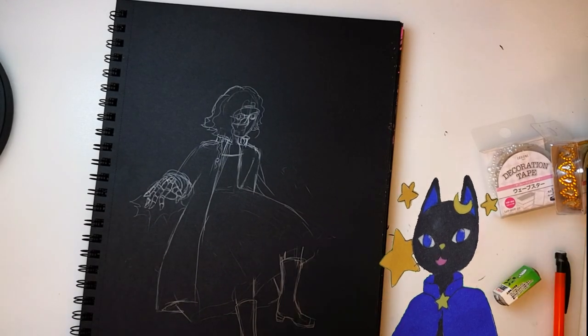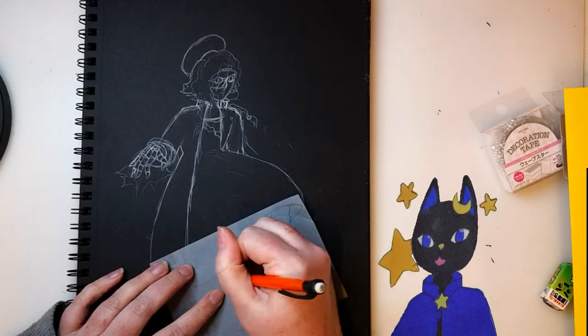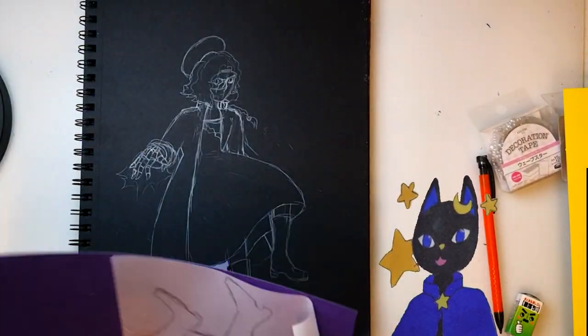I've been wanting to do some paper craft art, so after I sketched out a basic pose, I'm going to trace it onto these neat tracing paper sticky notes, and then use those as a guide to cut out the paper.